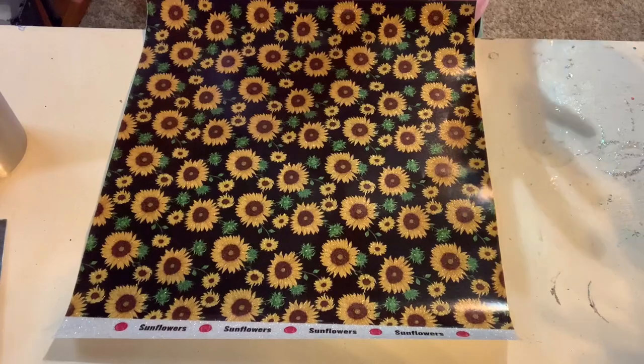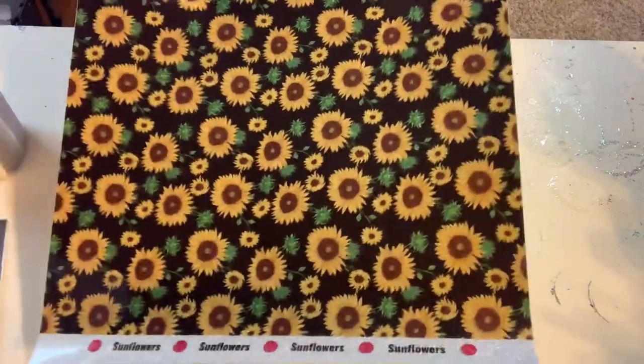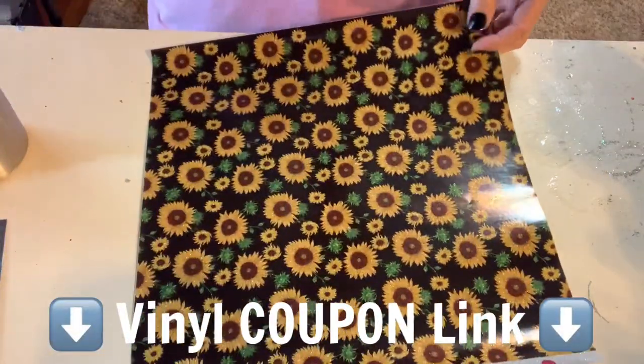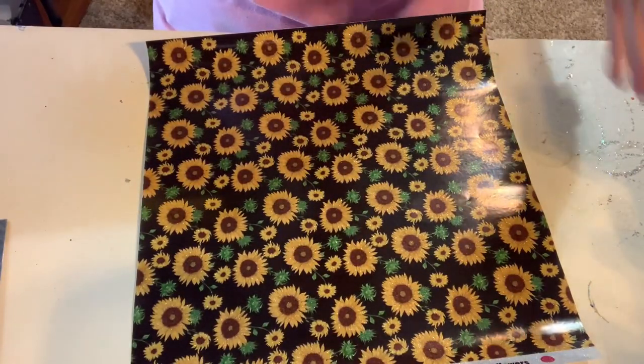Hey friends, Karen Basket DIY here. Today I'm going to be showing you how I made this wood grain and vinyl v-split tumbler. There are so many color combinations, vinyl combinations, and different things that you can do. For this sunflower v-split vinyl tumbler, I'm going to be using this glitter sunflower vinyl from Expressions Vinyl and a 20 ounce skinny from Maker Flow.